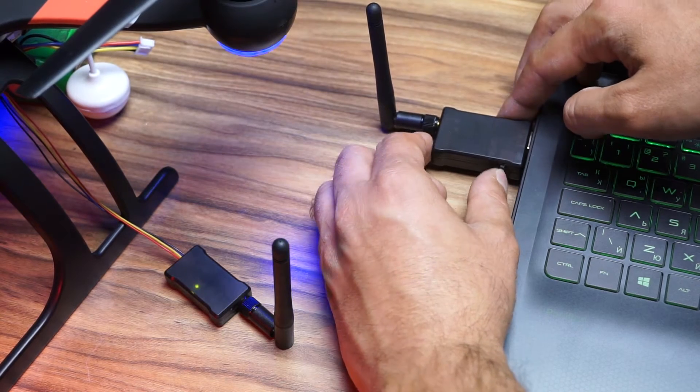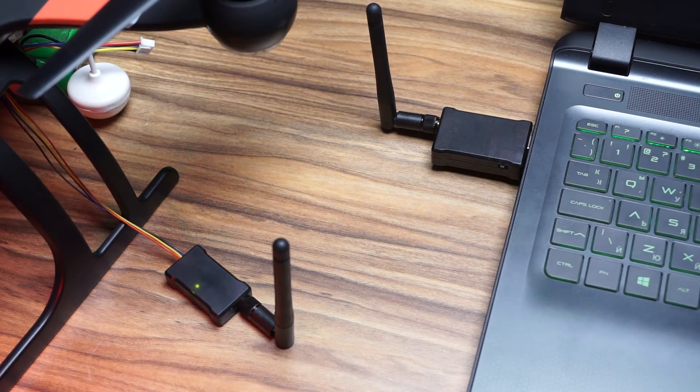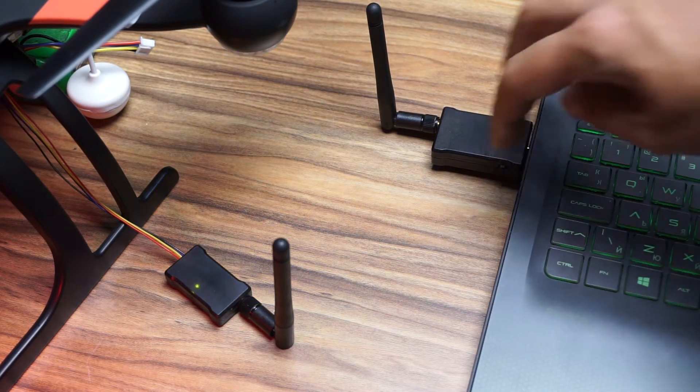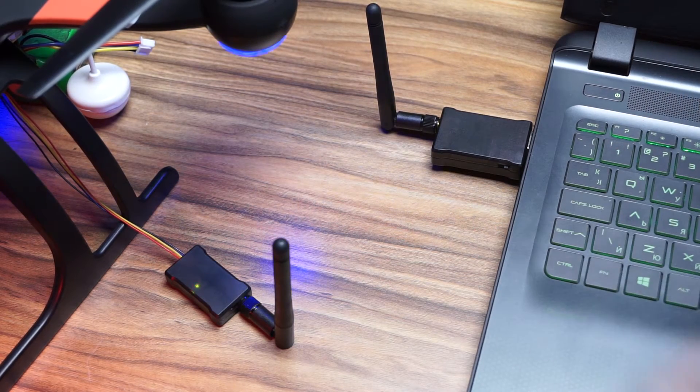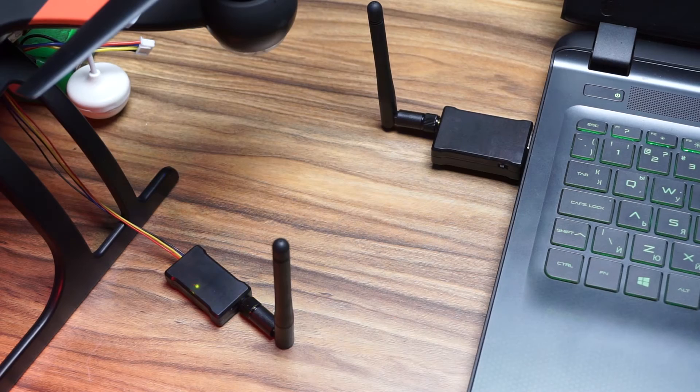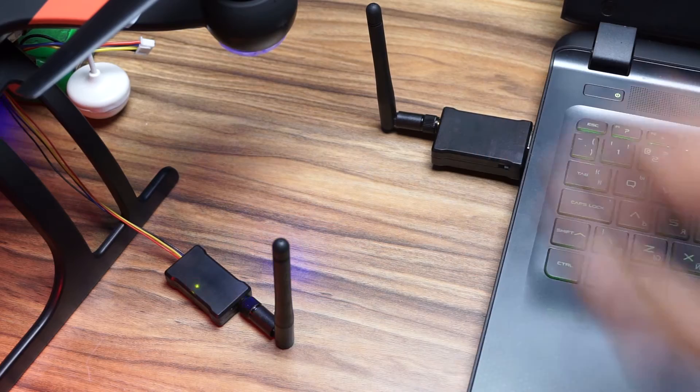Just a quick word on the telemetry unit. On the side that plugs into the PC, there's a switch on the side. When you move the switch to one position, it works; when you move it to the other position, it stops working. I'm really not sure what that's about, but I just had to show it. Move to one position, it works; move to the other one, it doesn't work — it doesn't disconnect Mission Planner, it just doesn't work. So if you get the telemetry unit and it doesn't work, push the switch in the other direction and see if that gets it working.